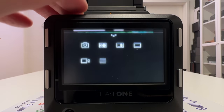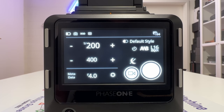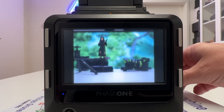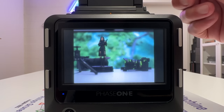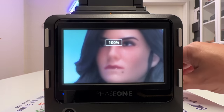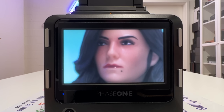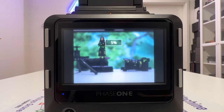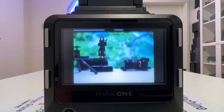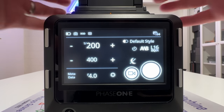That still looks overexposed, so I'll tweak the ISO down to 400. In live view I can also focus using the focusing knob. In bright sunlight I recommend focusing with the waist level finder; here in the studio I can also use zoom on the live view to get my subject's face and fine-tune focus. Looking quite acceptable — let's go back to the five-percent view and take the shot. That looks correctly exposed, so that's the workflow.